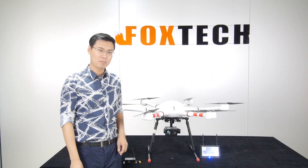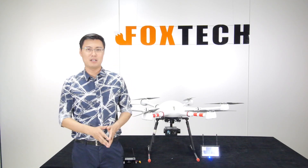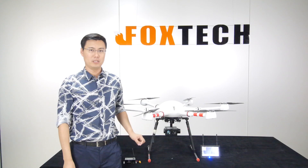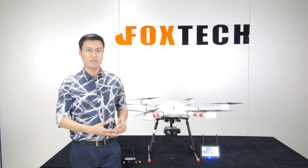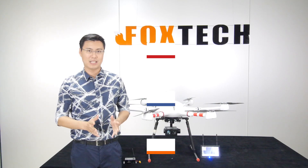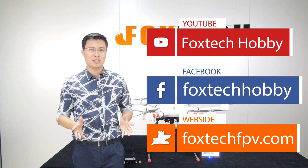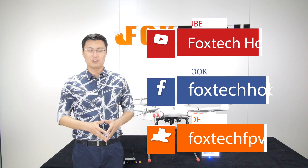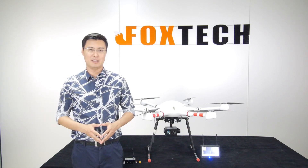This has been a brief introduction to the Foxtech new night vision zoom camera, the FH312IR. If you're interested, you can find it on foxtechfpv.com. Please also subscribe to our Facebook, YouTube, and Twitter channels. Happy flying and goodbye!